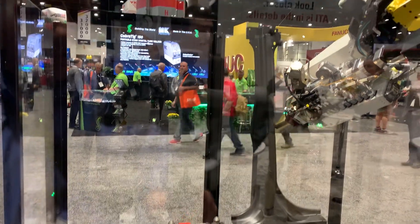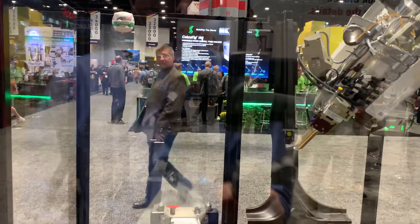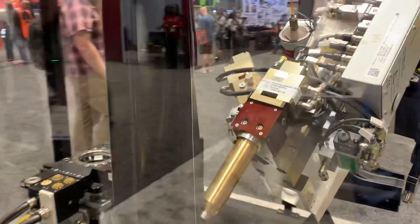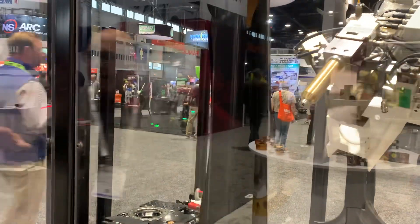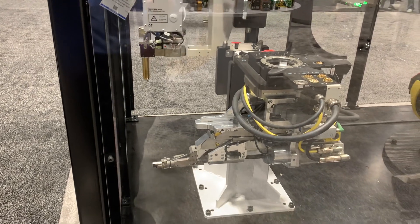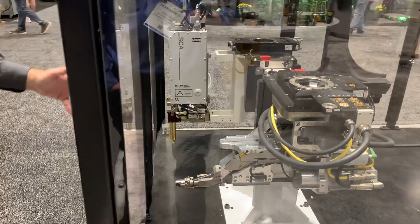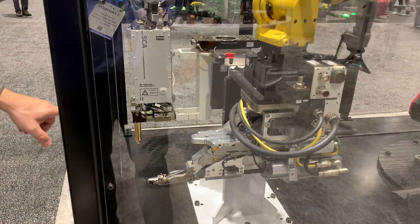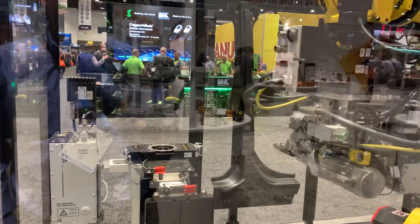What we're looking at here is a sample automotive application. Right now the robot is working with a dispense head — it's a pretty complicated end of arm tool. After it goes through its dispense cycle, the robot will drop off that tool and pick up this flow drill tool. Whether it's adhesive dispensing, self-drill, drilling rivets, or flow drill screws as demonstrated here, all these different technologies can be accommodated through our tool changers.